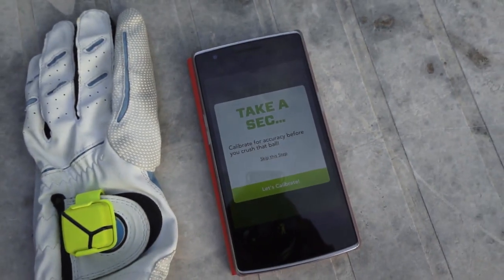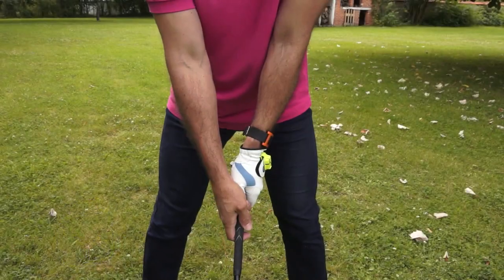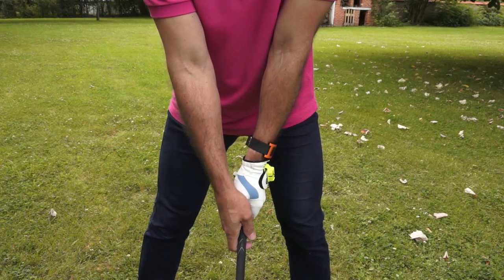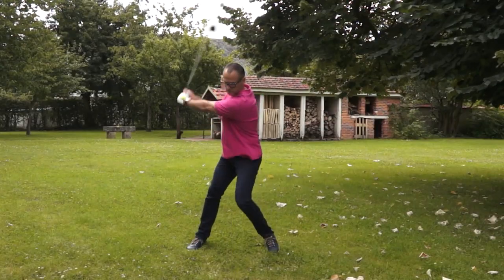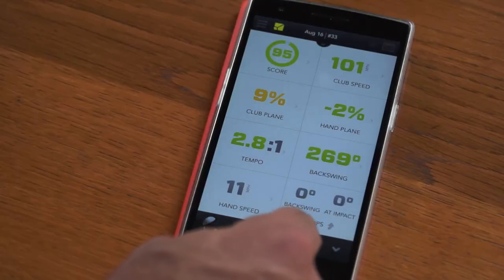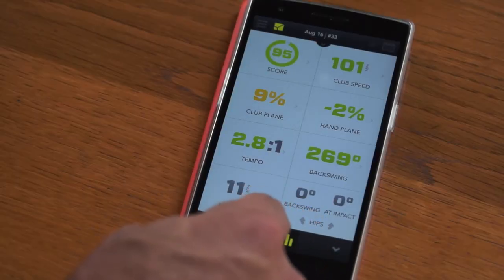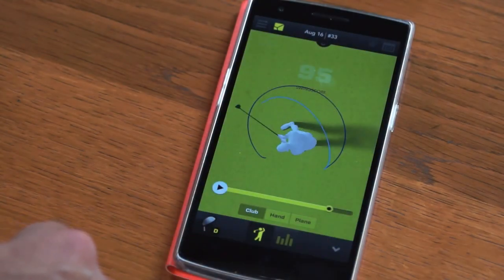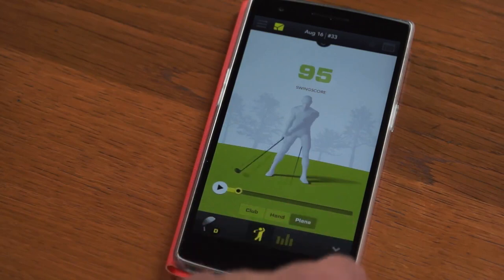From there the app might ask you to calibrate, so you just have to stand in place taking your normal address position with the club, and from there you just swing. The system will then tell you your swing speed and other statistics, and will also show an animation of your swing that you can see from top and bottom.